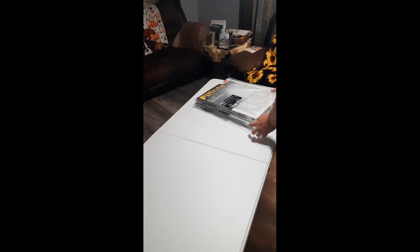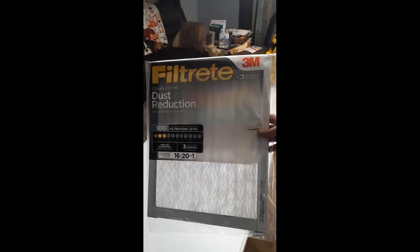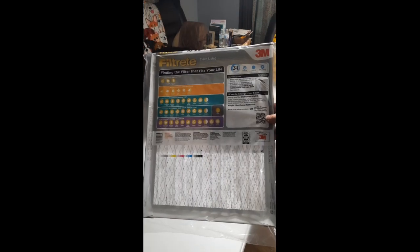Hello everyone. Today we'll be building an air filtration system for the inside of my house. I'll be using four air filters I picked up from Walmart. They are 16 by 20 inch by one.